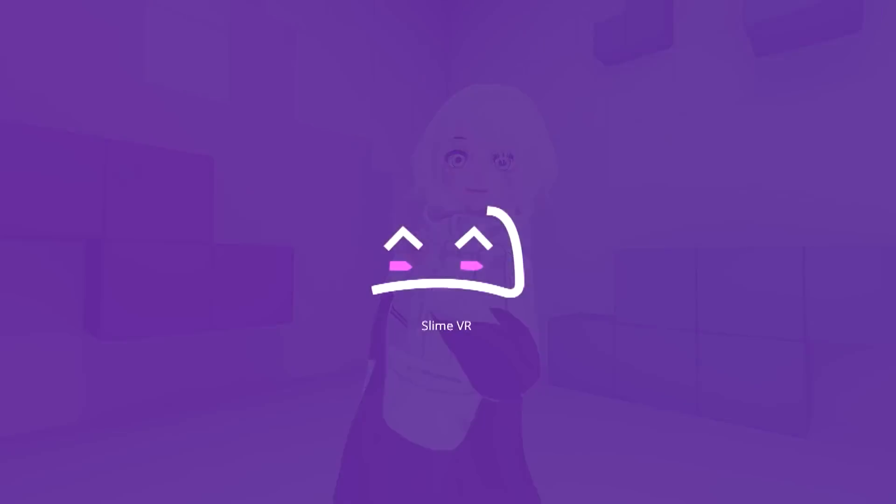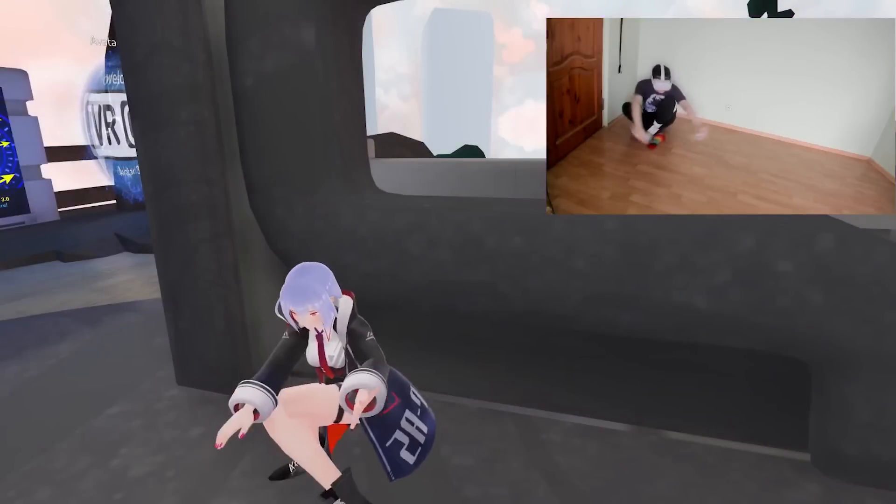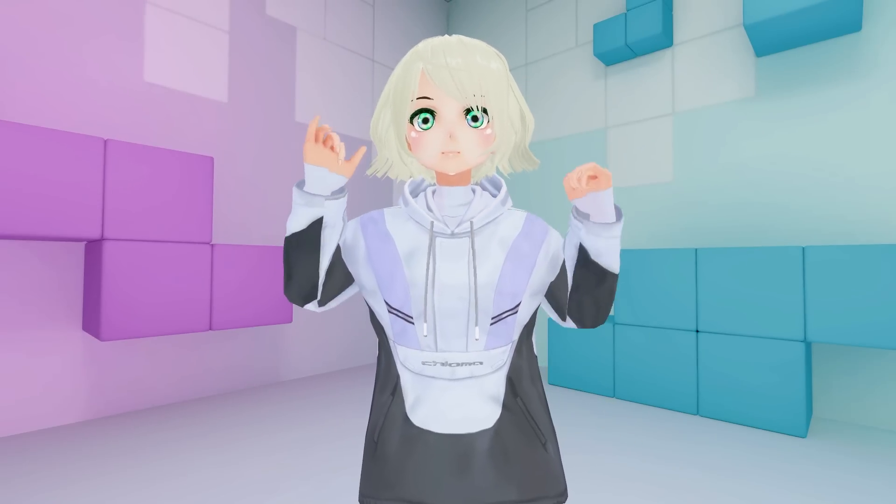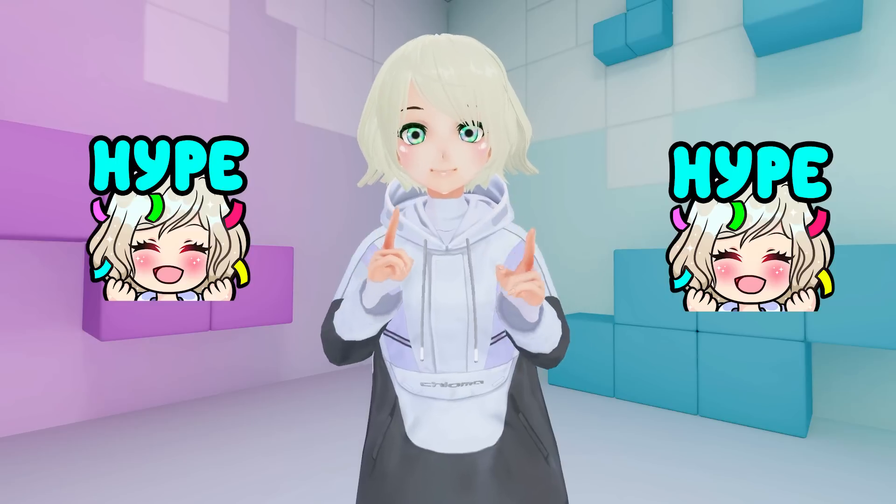Ever since I got my hands on Slime VR, you guys have been pestering me for a review. Well, after about 10 days of trying to get them to work, I finally did it, and I'm ready to share with you my thoughts — and the results were interesting, to say the least.